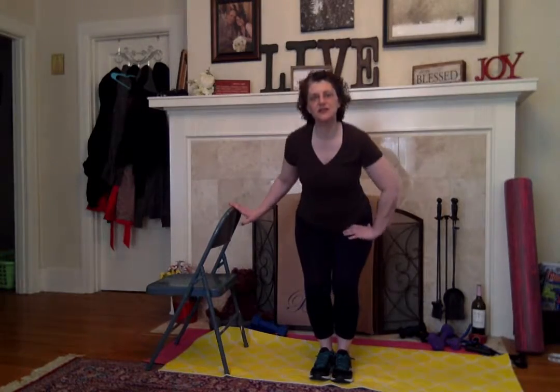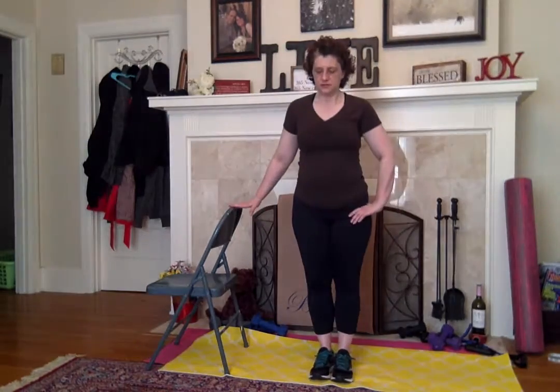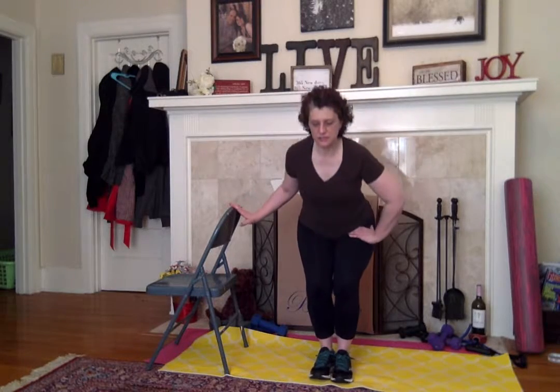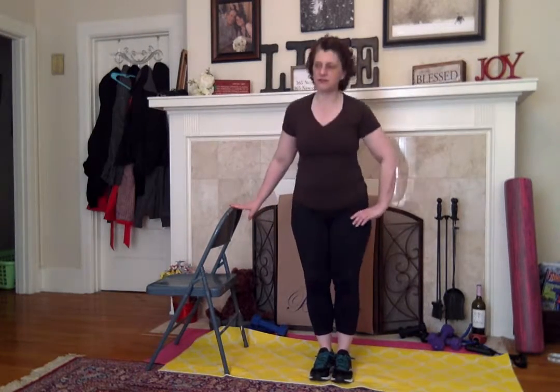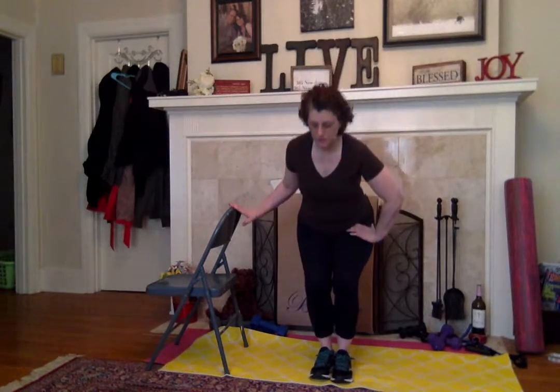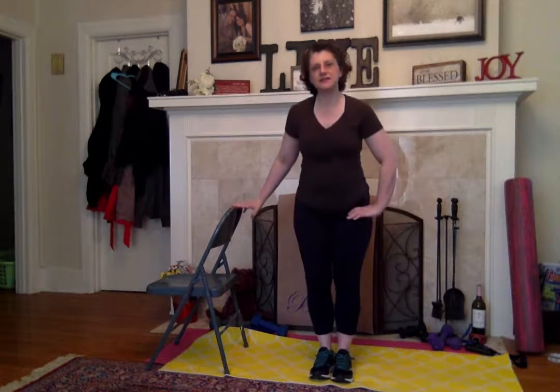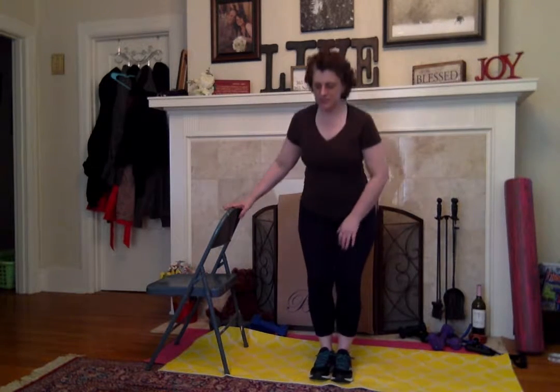We're going to end this session with a couple of leg lifts, and I'll move the chair for that. We'll do some lateral lifting and work on our sides. This was one of my favorite exercises when I was recovering from my surgery, because at least I could tell that I was doing some good — I could feel my hips strengthening.